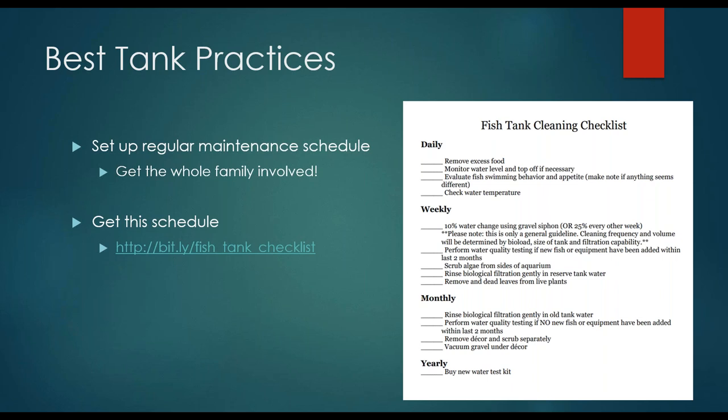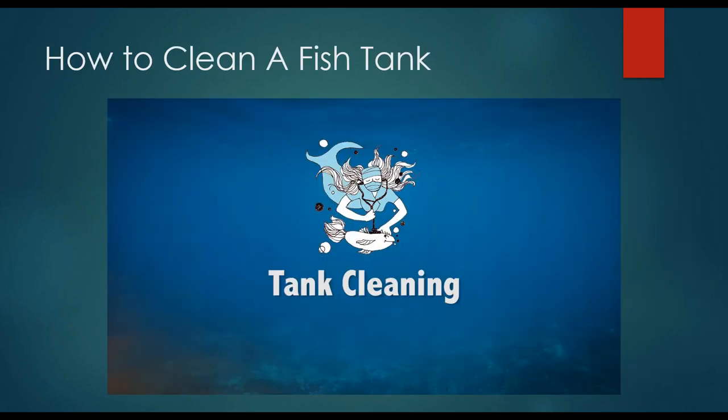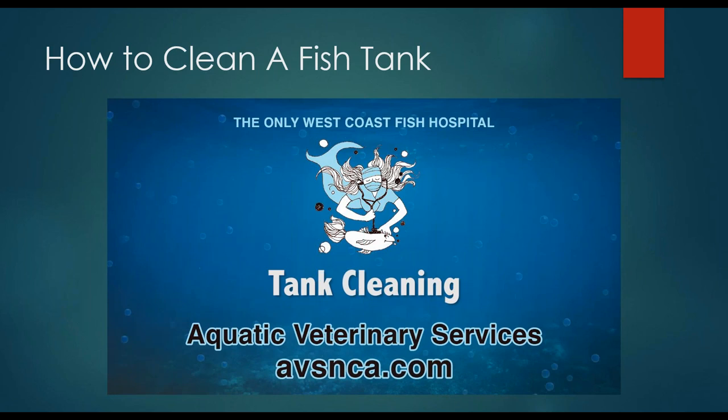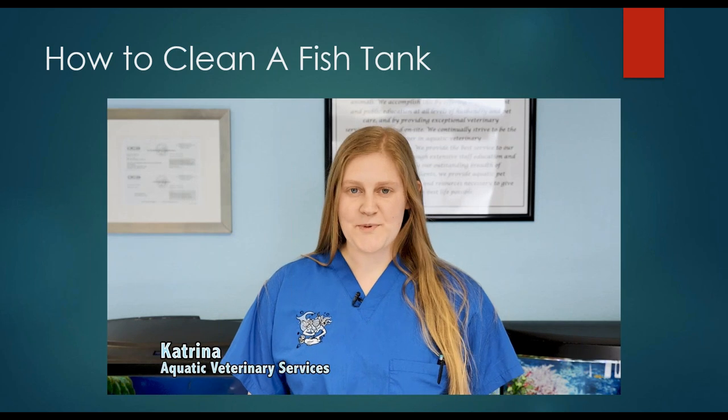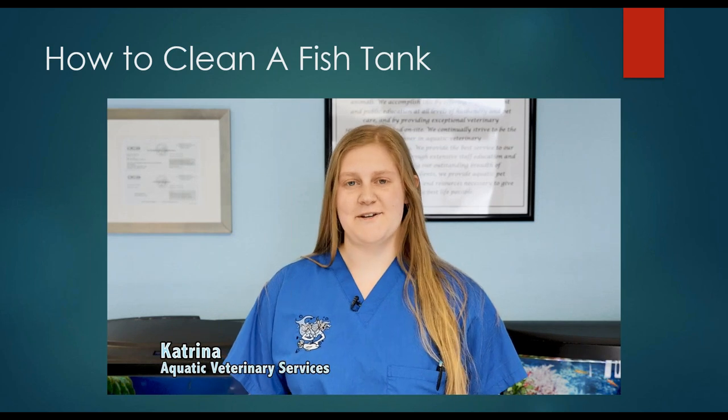Some people don't even know how to properly clean a tank. This video is available on our YouTube page and we'll watch it together now on how to properly clean a fish tank. I'm Katrina and we're at Aquatic Veterinary Services today to show you a simple and effective way to clean your fish tank. Let's get started.